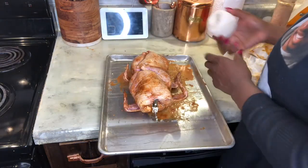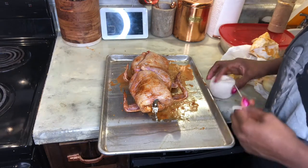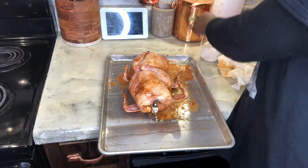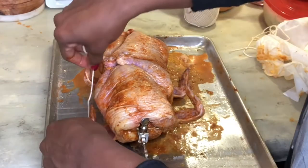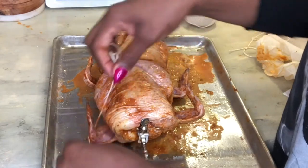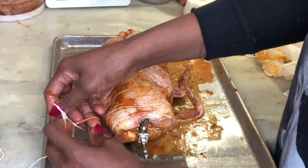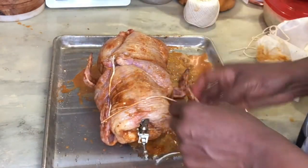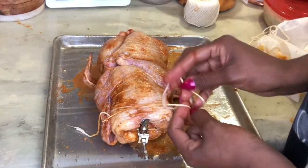You gotta tie the wings up too. I'm gonna tie the wings up like this, put it onto the little hook, tie your knot, then move it over to the side and tie your knot.